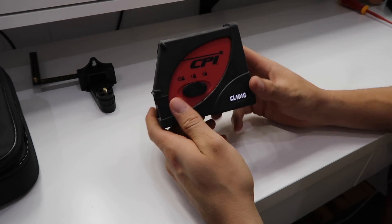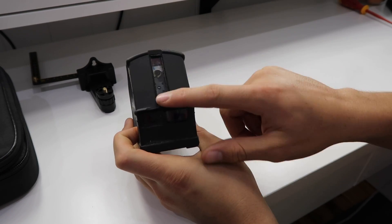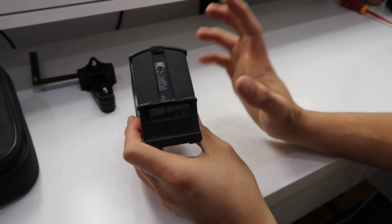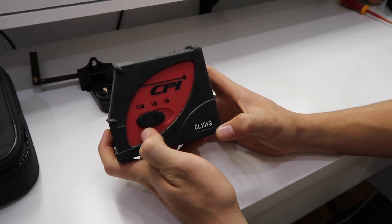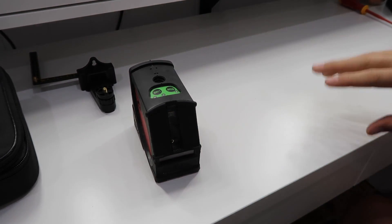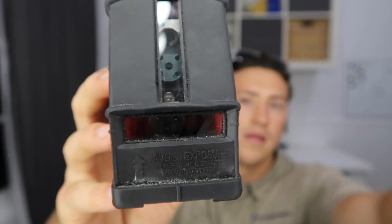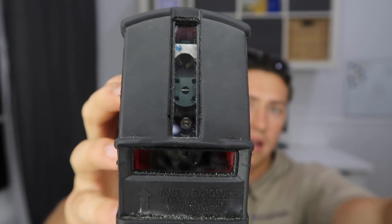Let me explain the buttons on the side. The first one is the lock — the lines will be locked in place and will be straight, but not necessarily level. The next one is the unlock mode: once unlocked, the gimbal is free to move and finds its own level. You can see it wiggling around — that's what gives it its plumb line and makes it super accurate.